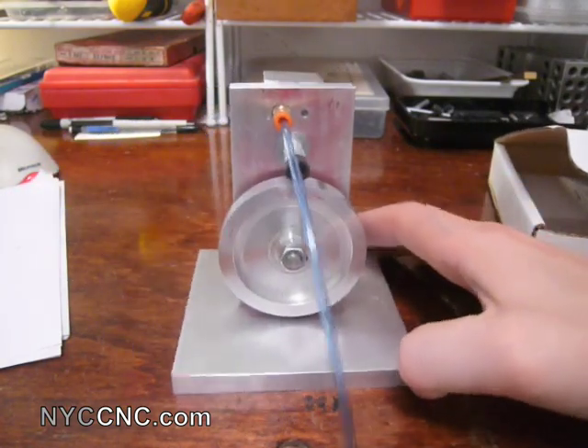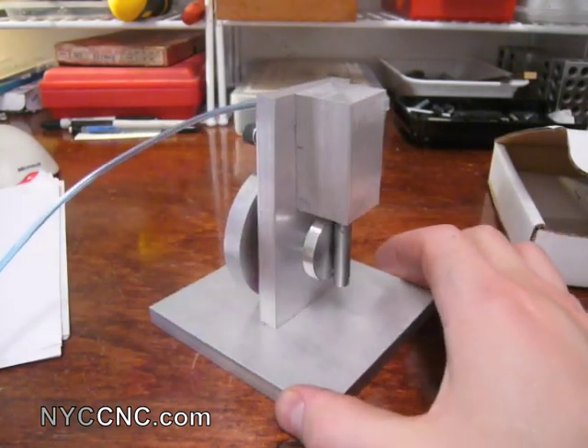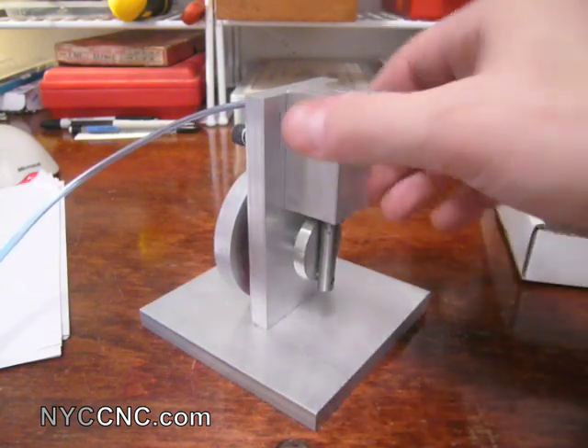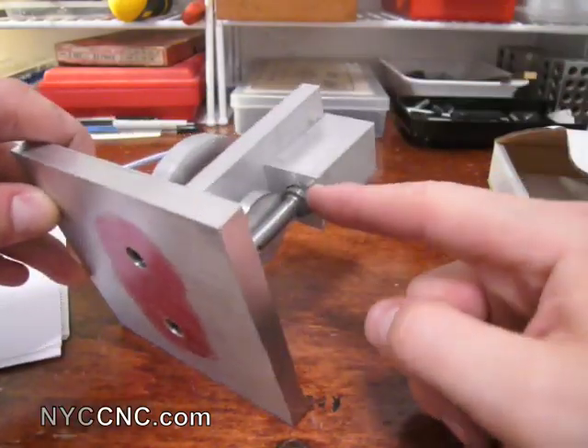I had actually never built an engine before, and so for those of you who are maybe unfamiliar, I'll just walk you quickly through. This here is the cylinder — this square, one inch square piece of aluminum. And inside of that, I bored a one half inch hole.